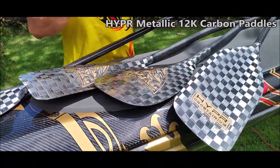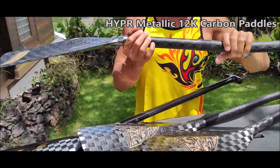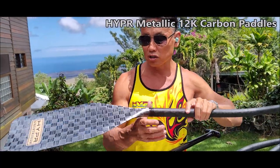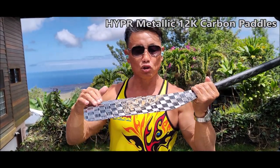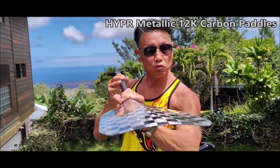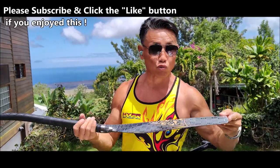These are all super stiff blades. What we do is we program the flex into our double bend shaft so that it takes a load off your joints, but the blade should be stiff. You always want the blade to not flex so that you don't lose energy in your top arm drive. You always want this to be super strong, like a real sword.